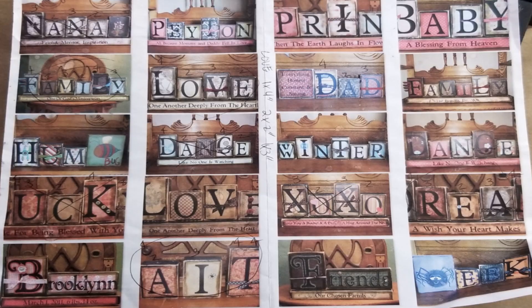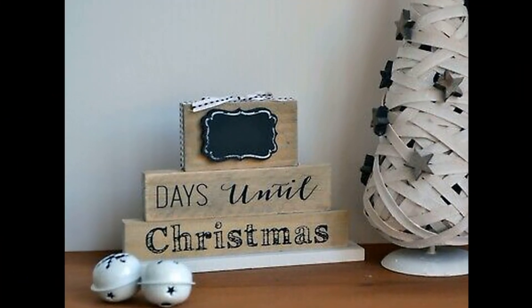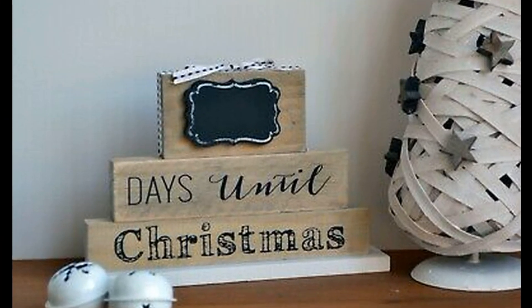Today is the second design for the advent calendar series that I'm doing, and this is one that I've done before in a different way. I have loved using blocks for decor and gifts, so let me show you what I'm going to do for this countdown calendar. Let's get started — here's the inspiration from our previous video, and I was really excited to do this one because I've already done several projects with these blocks.